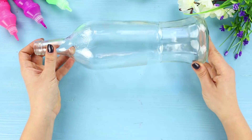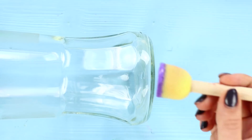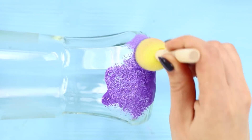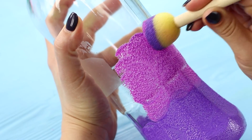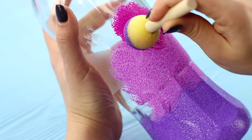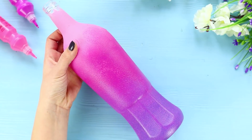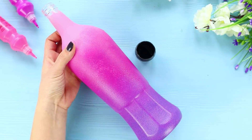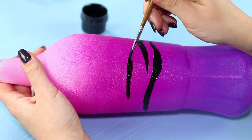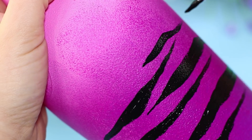For the next life hack, you need a glass bottle and acrylic paints — we used matte paints. Starting from the bottom, paint the bottle purple. Smoothly switch the color to lavender, then switch to a pink shade. Blend the borders between colors to create a beautiful gradient effect! Then take black acrylic paint and draw stripes, covering the entire surface of the bottle with tiger stripes.